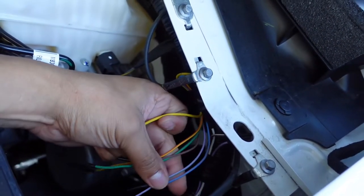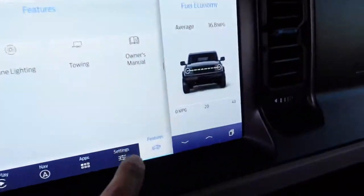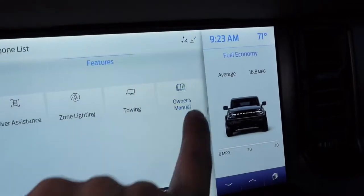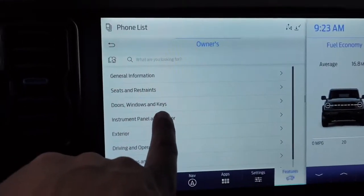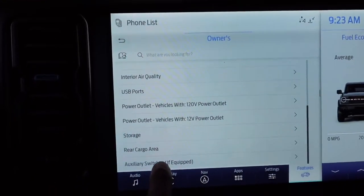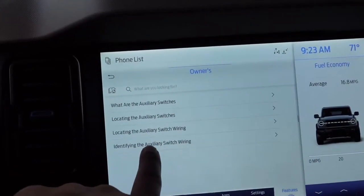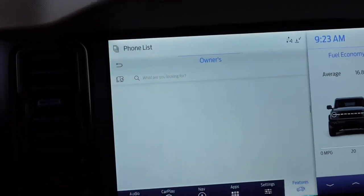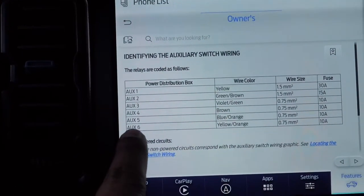To find out which wires correspond to switches one through six, go inside your Ford Bronco, go to the dash, click on Features, then Owner's Manual, then Categories, then Instrument Panel and Interior, and scroll all the way down to Auxiliary Switches if equipped. It'll identify the auxiliary switch wiring.